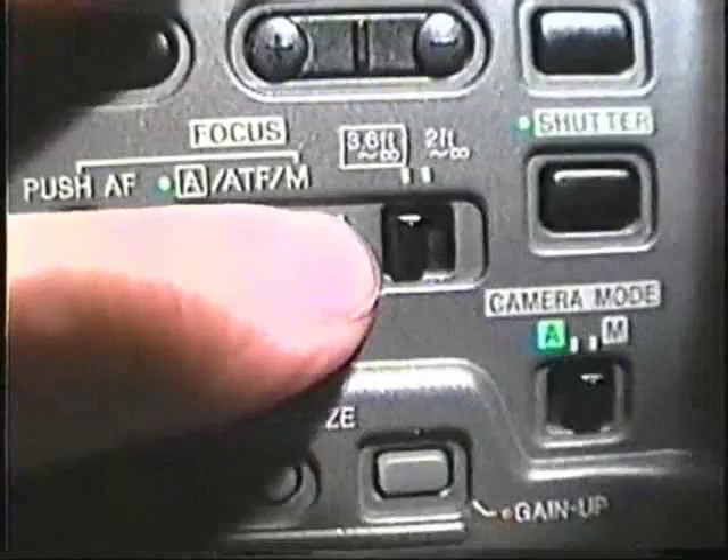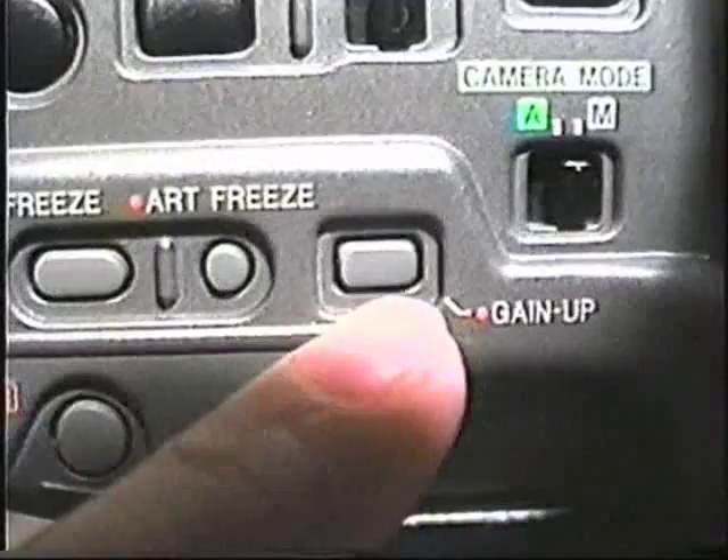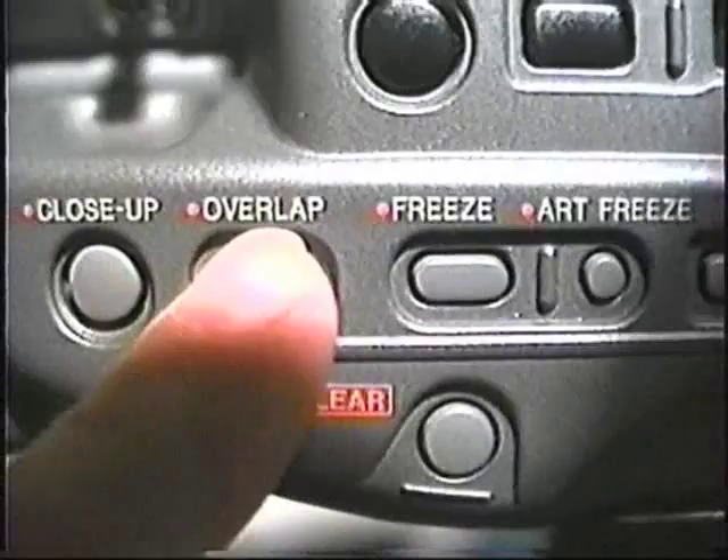Here's your shutter speed up to one-ten-thousandth of a second. Camera mode — automatic or manual. If you want everything automatic, you put it over here, which of course I never do. Here are all your digital functions right here. This is the gain up — just keep pushing it to get the different shutter speeds. Hard freeze. Regular freeze. Oh, I didn't show you overlap — I'll show you that later. Close-up was a 2x zoom or just instant close-up, and this is a digital clear — it clears all your digital functions.